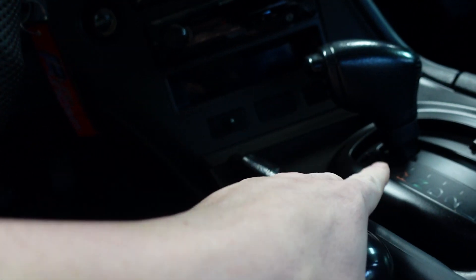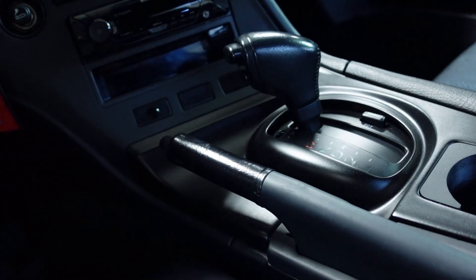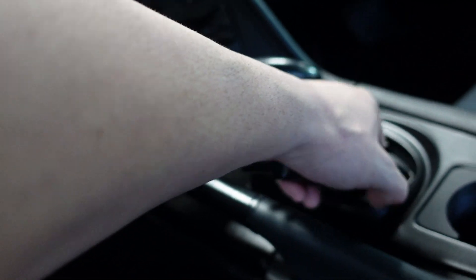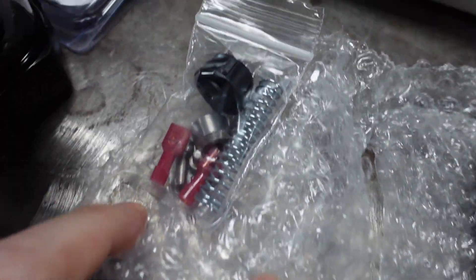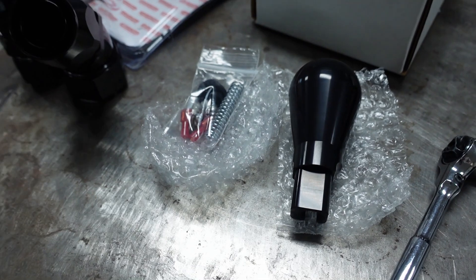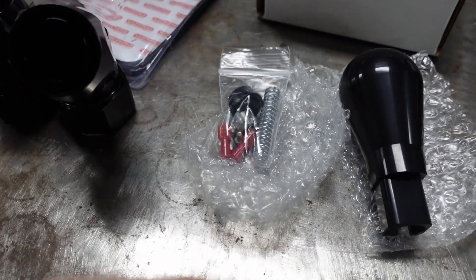The factory one looks out of place and they do replace it. Because it has overdrive on it, they send you a button you can install. I'm going to use the one I've already got installed and keep the manual button there. I'll show you guys both ways of doing it. Here's the spring, some of the wiring stuff, nuts, bolts, and the actual switch they give you to put it into overdrive.